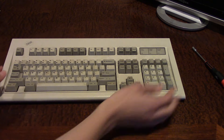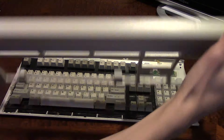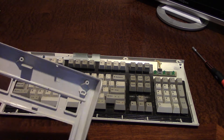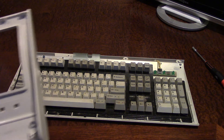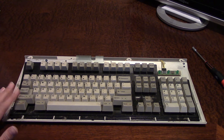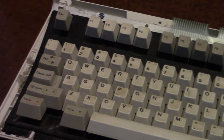Once we have the four screws off, the whole frame just basically comes out, and we are inside the keyboard. This makes it a lot easier to take off all of the keycaps and blow out all the dust on the inside, because there's a lot of dust — especially to the left. As you can see when I zoom in on the keys, they're not really looking that great.